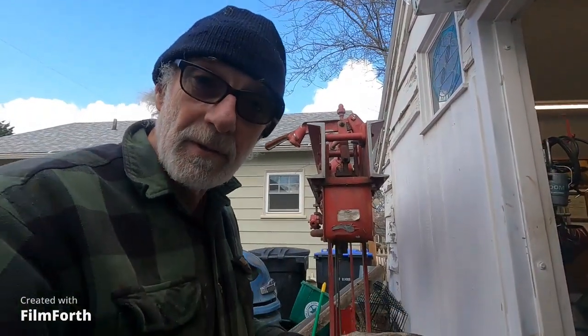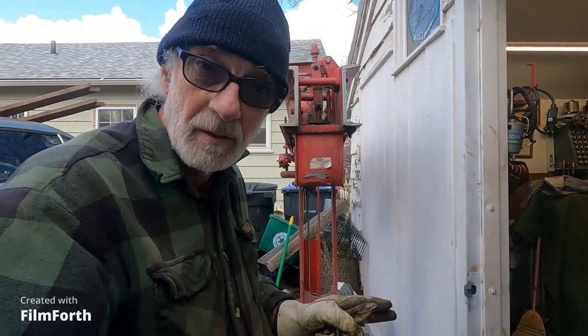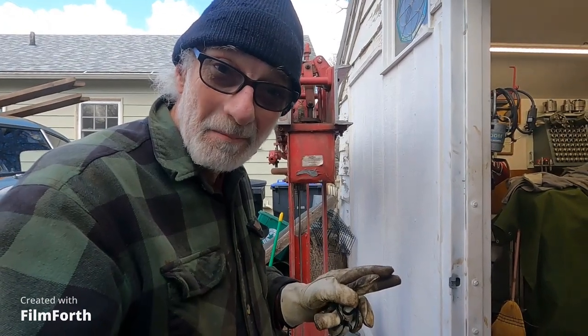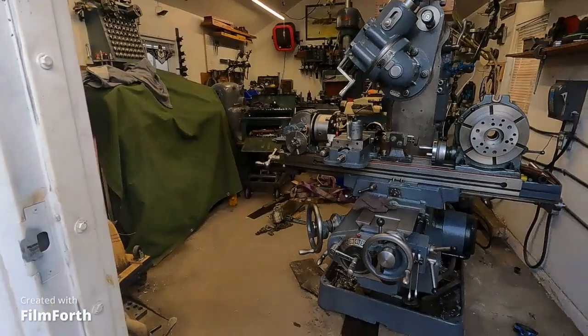The video kind of distorts stuff. I think it makes some things look larger and some things look smaller, and I think the video makes this garage look bigger than it actually is. So let's have a look here.